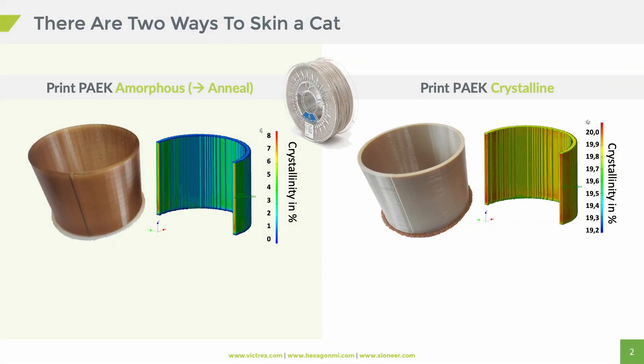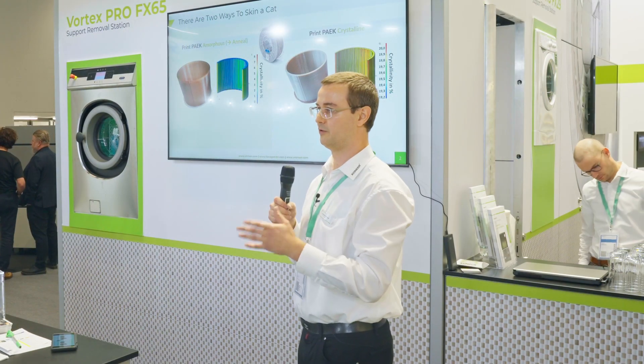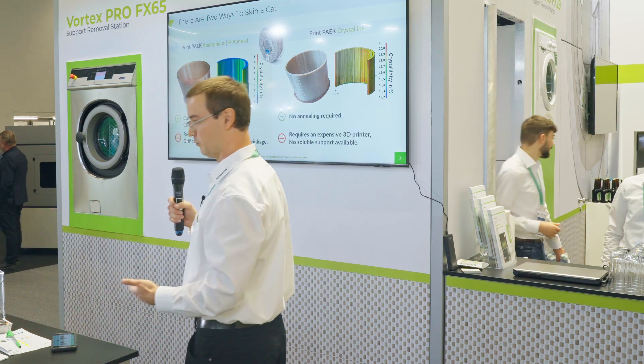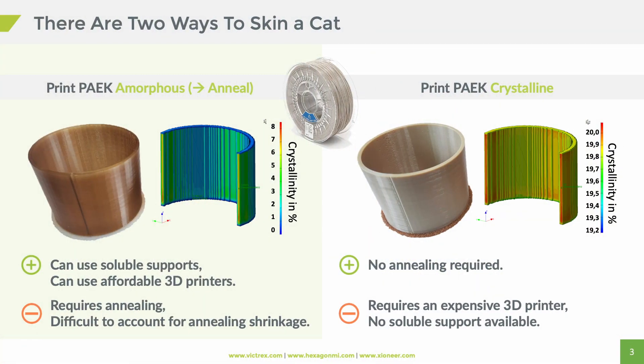There are actually two ways to print semi-crystalline parts like the AM200. You can either print it amorphous or you can print it directly crystalline. If you take a look at these pictures, we have some examples of the simulation we did. We calculated the crystallinity for this part and compared this to DSC measurements. Where we're at right now, we can calculate the crystallinity of any given part within a range of around one or two percent, so we're really quite close. If you go one way or the other, you have advantages and disadvantages. If you print PEEK or polyether ketones directly crystalline, you get the final part instantly — you don't have to have the extra step of annealing.